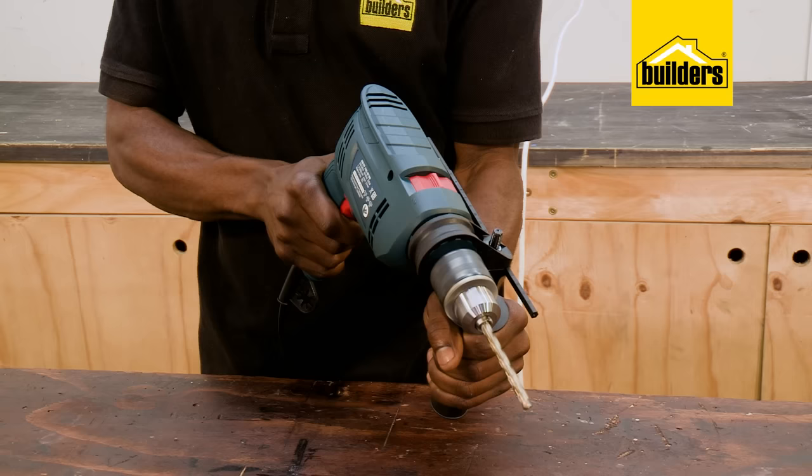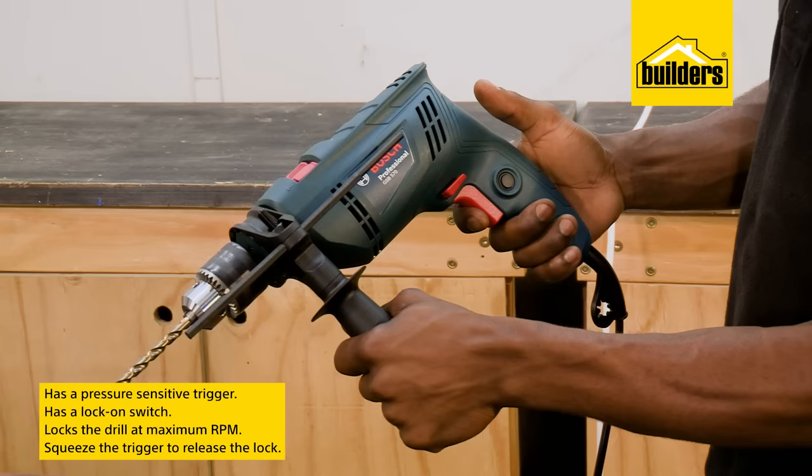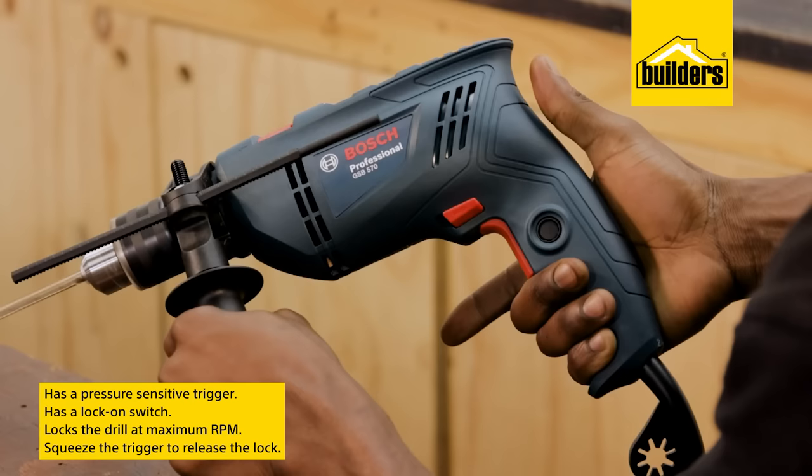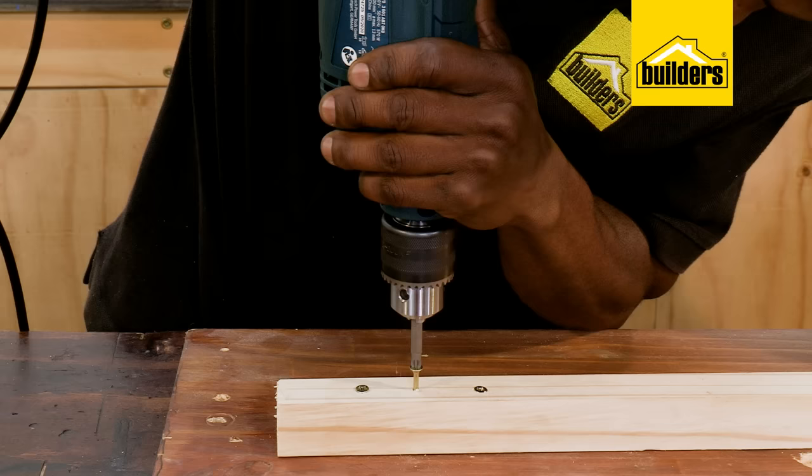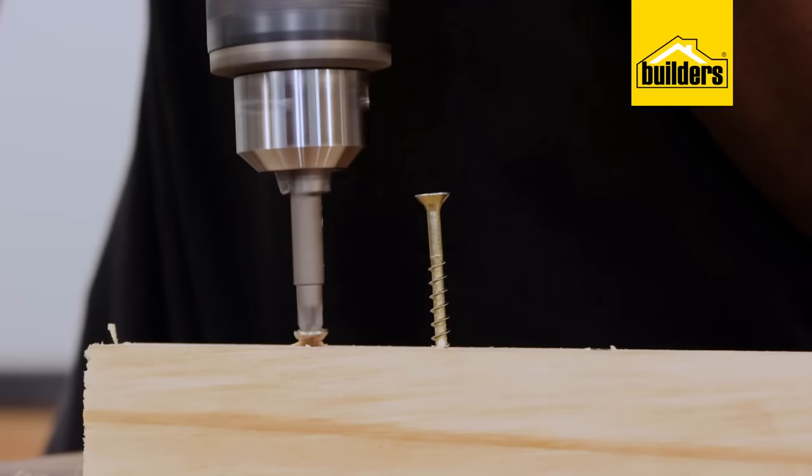The trigger is pressure sensitive, and this controls the drill speed. The lock-on switch reduces the strain on your hands, but it does lock the drill at maximum RPM. Releasing the lock is as simple as giving the trigger a quick squeeze. The rotational direction switch is used to change the spinning direction of the drill and puts it in reverse. This is really useful in cases where the bit gets jammed, or if you need to remove screws.